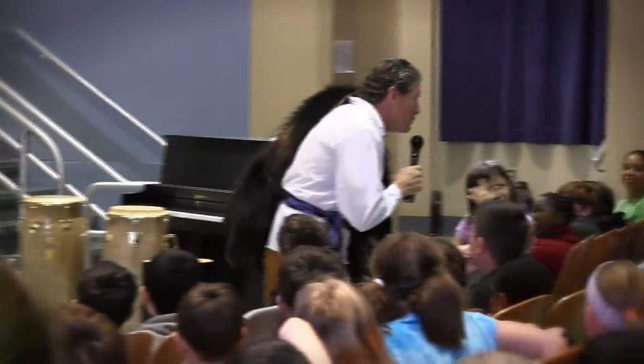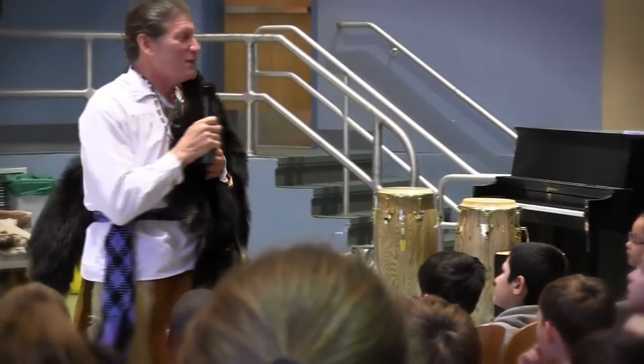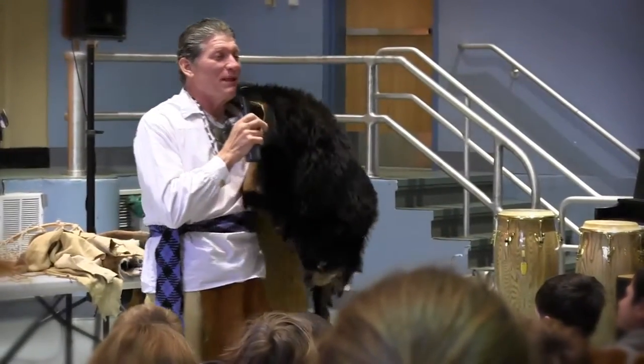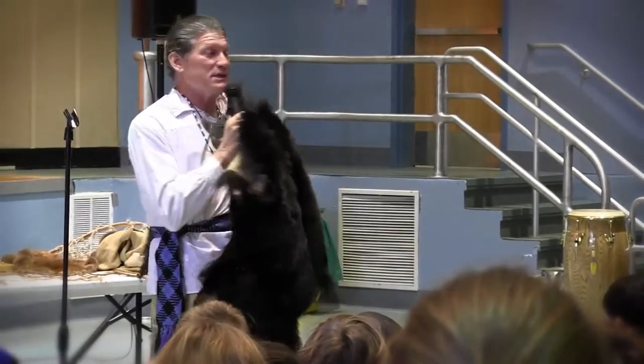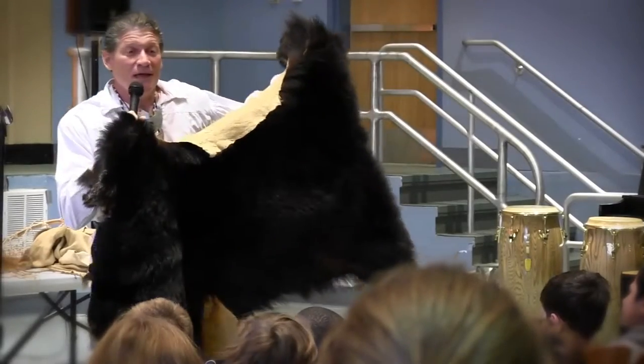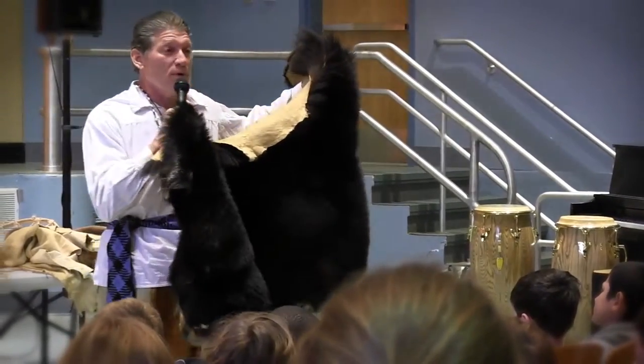They say, 'Is that a real bear?' And then they say, 'Did you kill it?' The answer is yes and no. It really is the skin of a real black bear. No, I didn't kill this bear — he made a mistake. He crossed the road at the wrong time when a car was coming, and he was hit by a car. So I have a special name for my bear skin. I call him 'Look Both Ways.'